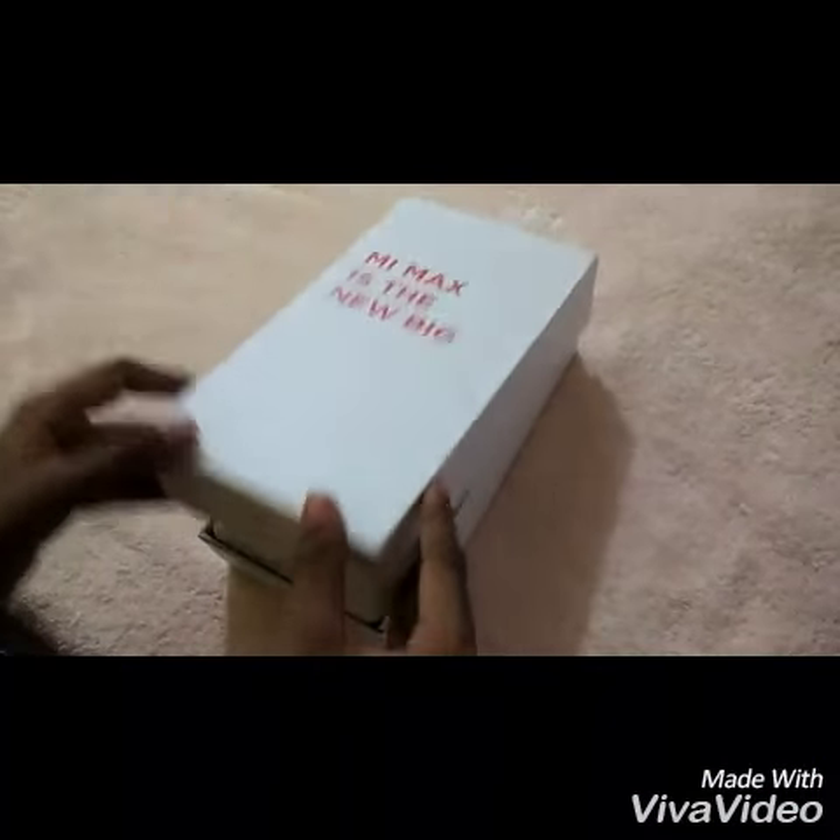Hey guys, this is Mom with Zach and I'm back with another video of the unboxing of the Xiaomi Mi Max. Let's get started. Let's open the box.